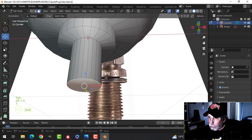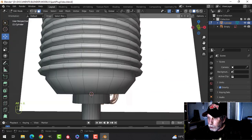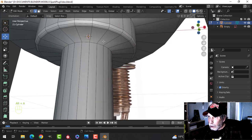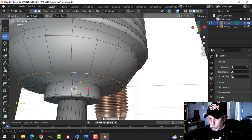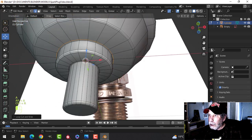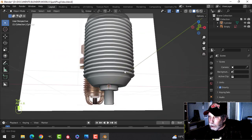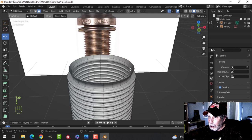Let's come back down here and bevel this off a bit — Ctrl+B — and put in a couple segments, three is probably okay. I'll drag an edge loop in here and bevel this — it's kind of sharp so I'll keep it tight. Bring an edge loop in there, probably bevel this as well. Let's see what it looks like — some nice sharp edges will look good in Substance Painter.